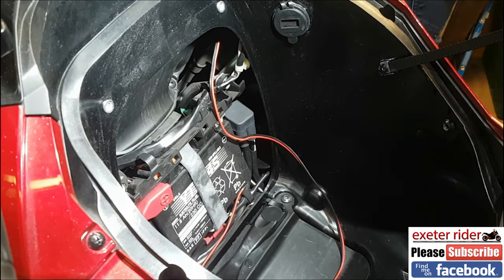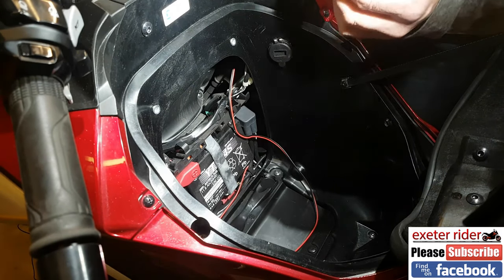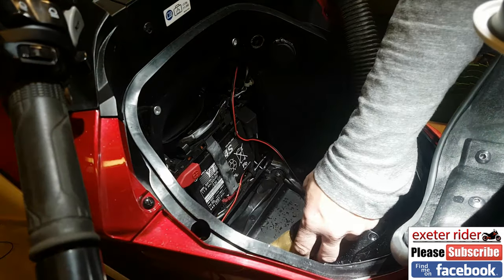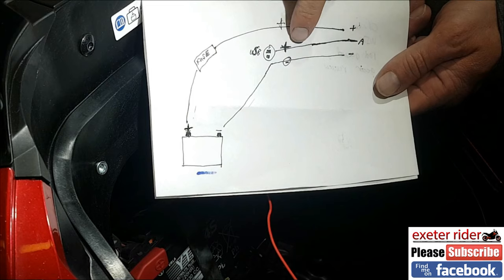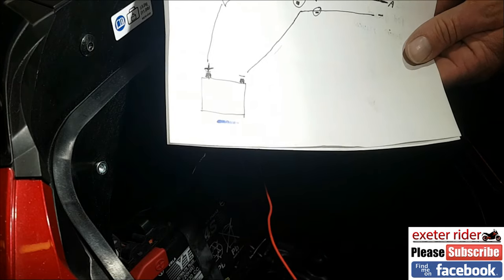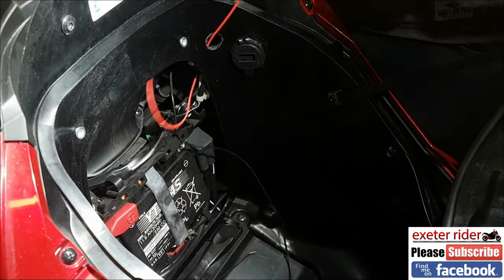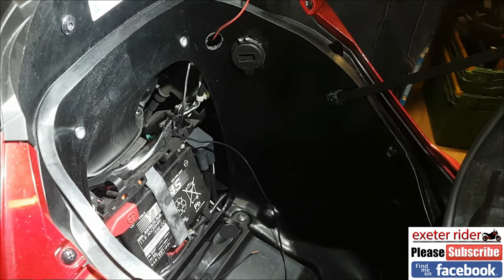I need to mount the switch in a suitable position — I think we're going to go about here. It's an 18 millimetre hole that I need for this; it's a bit unforgiving, there isn't much overlap on the outside of the switch. So we've got the USB there, and we want the positive to go to the A — the accessory side of this switch — and poke it through the hole. This is the switch live as it's known.